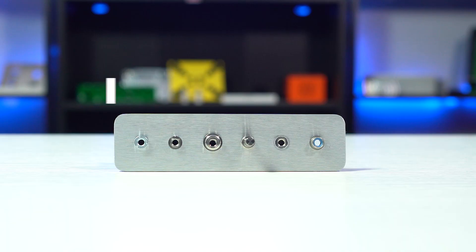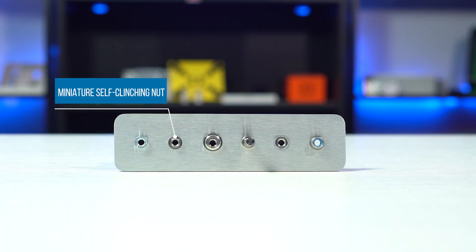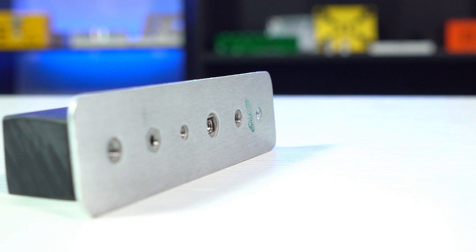Next is a miniature nut. Just as the name suggests, this is simply a smaller style nut. Miniature nuts are often used to place fasteners closer to the edge of a part, and it also protrudes on one side of the sheet metal.